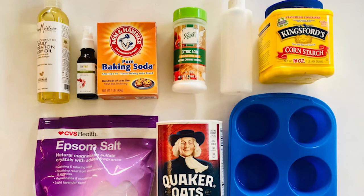Let's get into it! For this craft all you need is a body oil of your choice, rose hip oil, baking soda, citric acid, a little bit of water, cornstarch, Epsom salt, quick oats, a silicone mold, and as an extra option some essential oil.